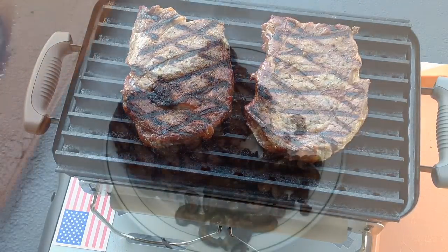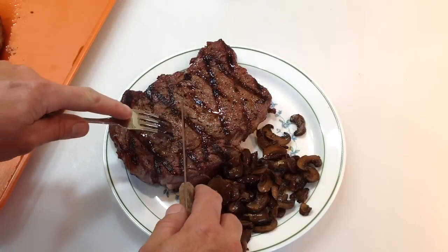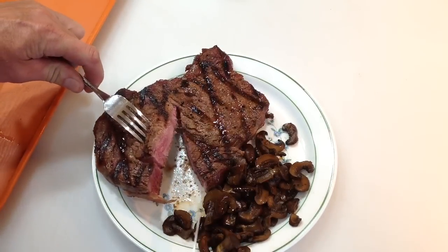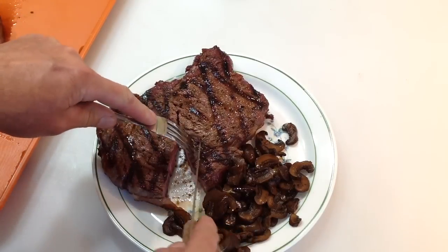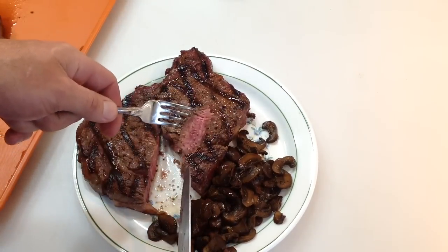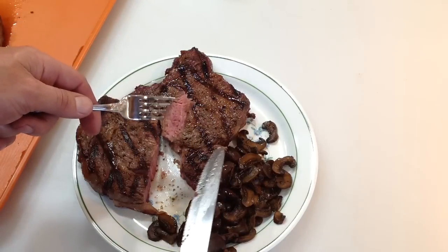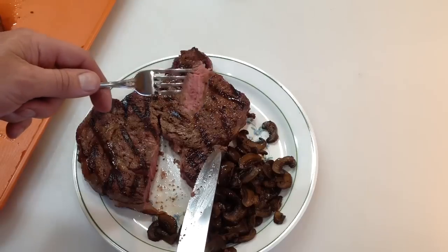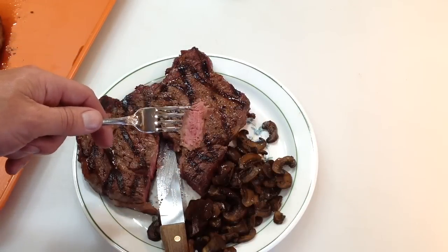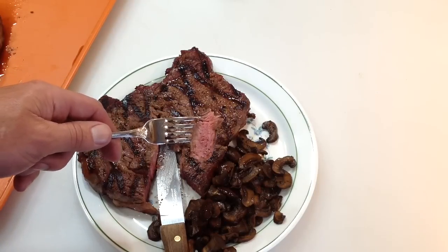Alright folks, there is the ribeye plated up. We've got some mushrooms the wife made — delicious. Let's go into this ribeye and take a quick look. Look at that — nice and medium rare, beautiful. That's perfect, folks. The Weber Go Anywhere charcoal grill — perfect steak, perfect ribeye. Tom Horstman at YouTube — leave a comment, I've got a ton of other videos, feel free to take a watch. And as always, thanks for watching, I really do appreciate it.